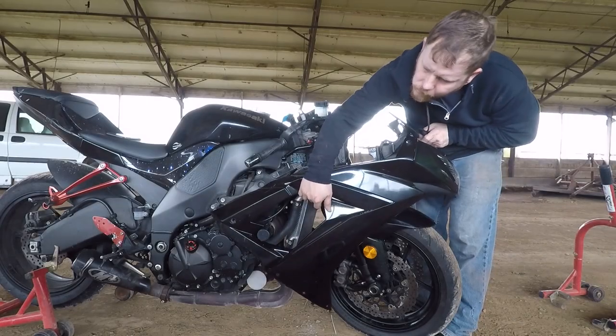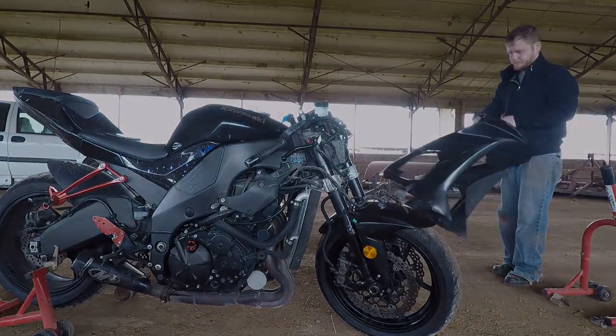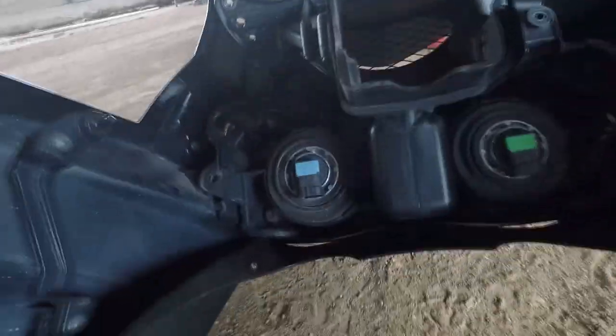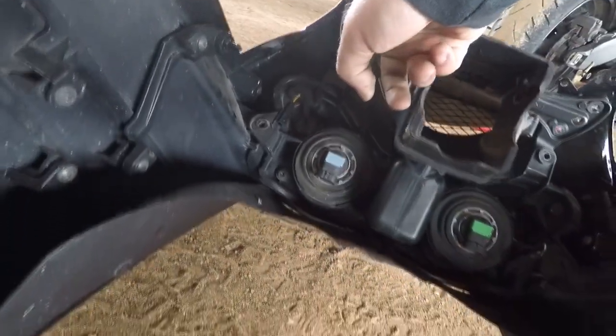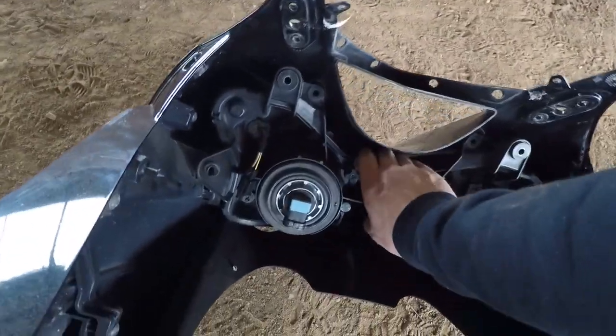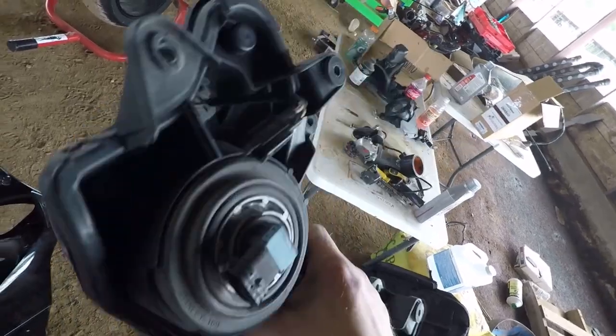I was able to get it to come off but had to pull a little harder than I was comfortable with — it was just tucked in there real nice. There you have it — the whole front fairing assembly is off. Truly not as bad as I expected but still not fun. Now I just have to figure out how to get the headlight out. I think it's actually just going to be these two 10 millimeter bolts, and sure enough — I got those two bolts out, moved the ram air out of the way, and it just lifts up.